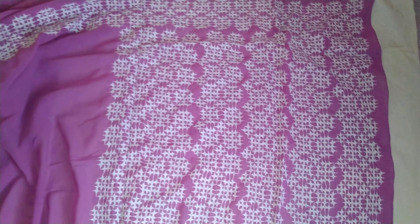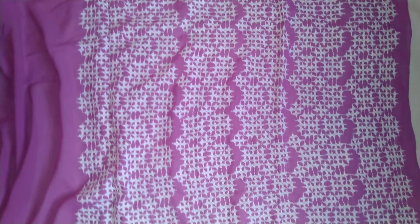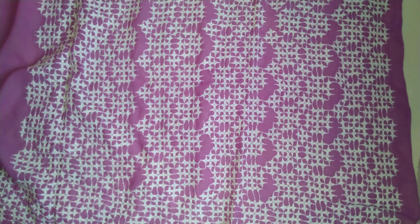This is the Sindhi work, Kachi work sari. Please like, share, comment, and subscribe to my channel. Thank you for watching.